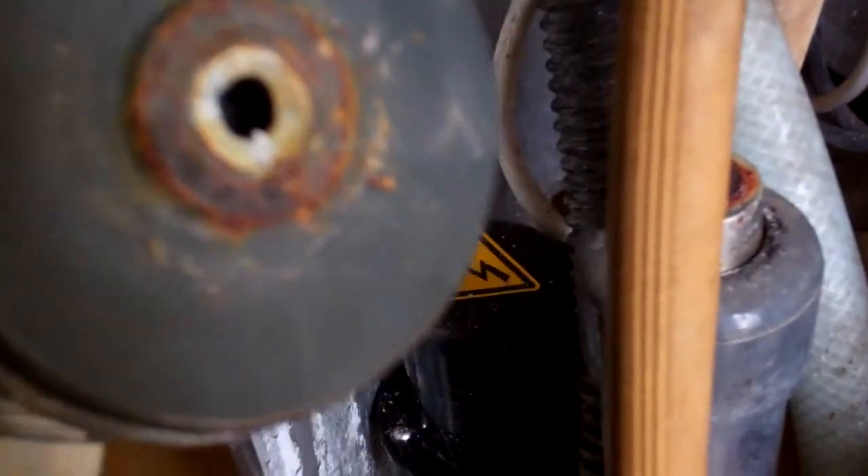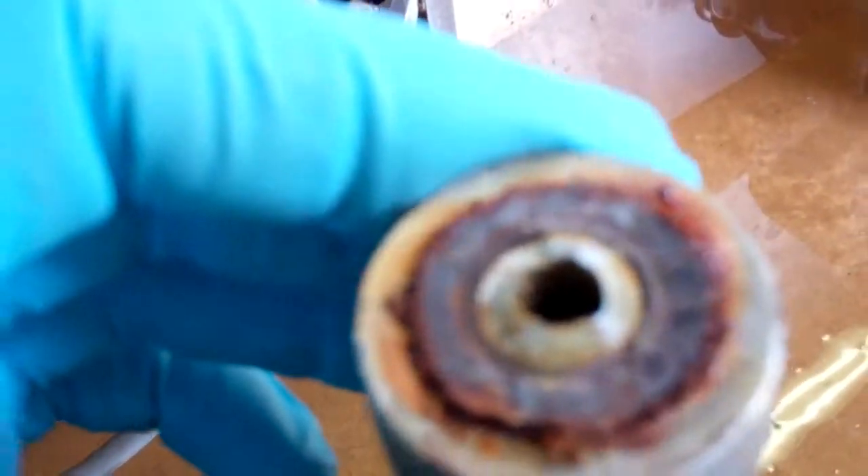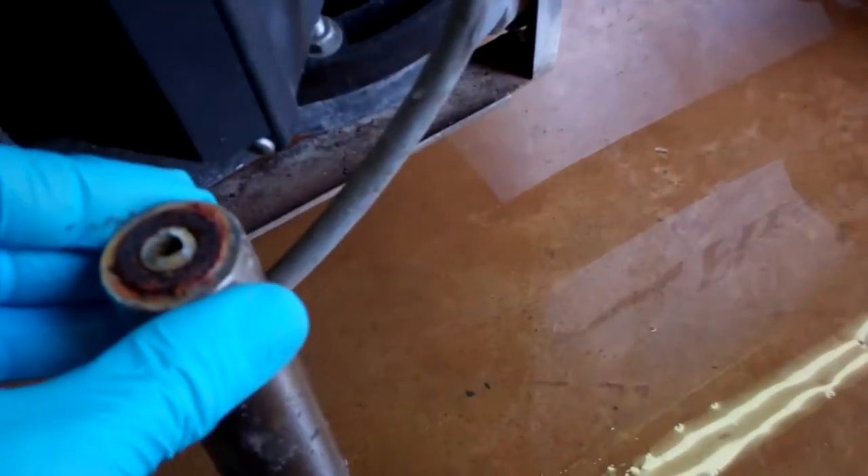And this is what I found — it snapped off of there. It was still on there until I touched it and then it snapped off. It's obviously cracked all the way around and then come off completely.